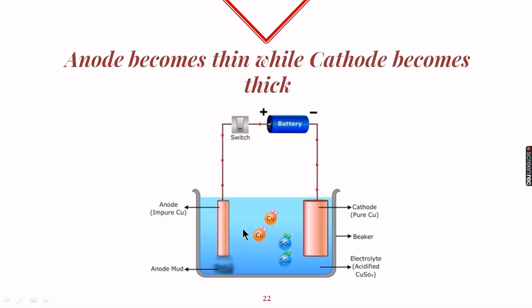After a while, we observe that the anode has become thinner while the cathode has become thicker, because copper from the anode has moved towards the cathode. This is how we obtain the pure form of copper, and the process is called electrolytic refining.